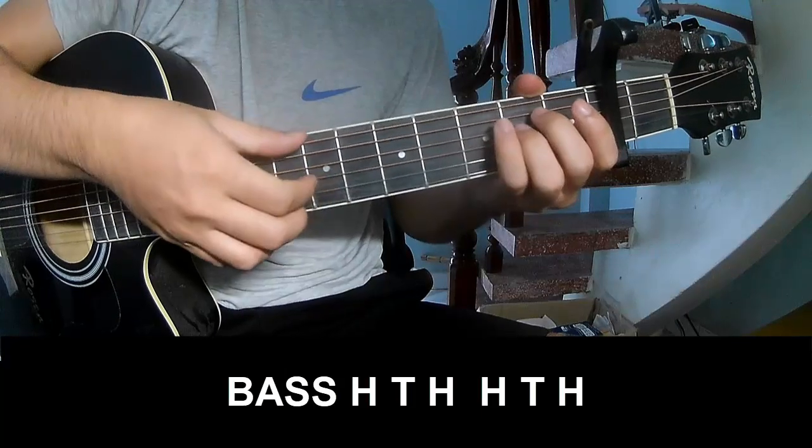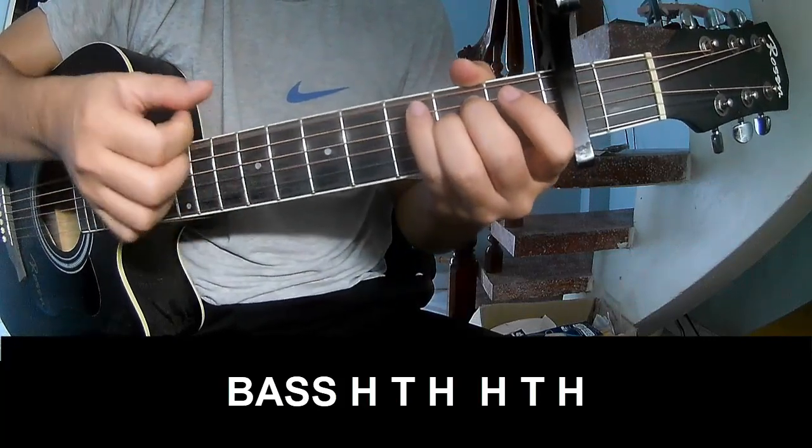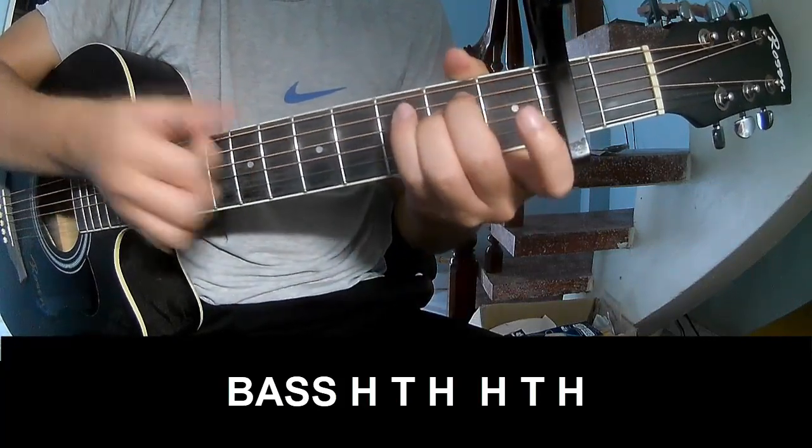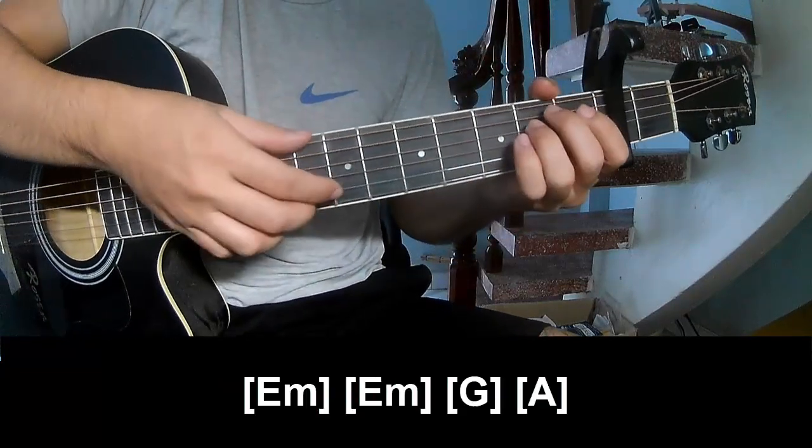First play Pace, Pace, Roll. Pace, Roll, Roll, Roll, Roll, Roll. Your boss chords will play Pace, Roll, Roll, Roll, Roll, Roll. And you play Long.